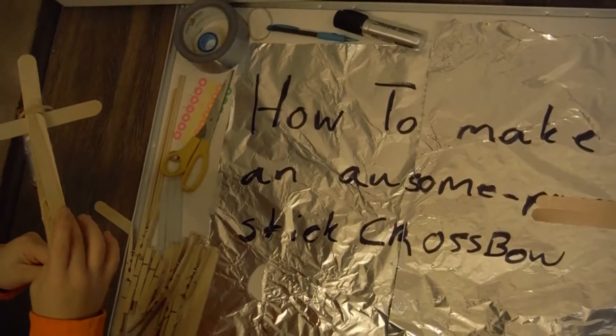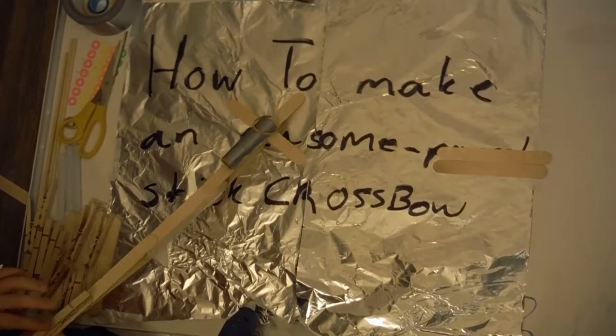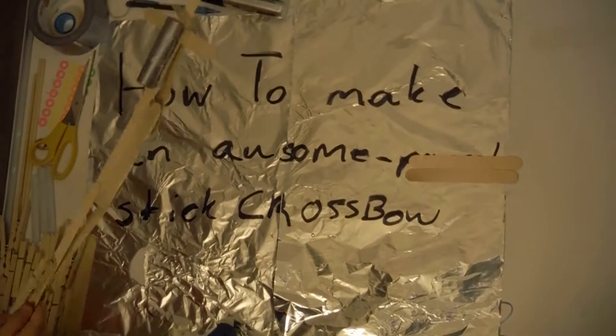If it's still flimsy, these things might break, or that might be a sign that you need to move the clothespin up a little bit. Mine happens to be very flimsy because of the type of popsicle sticks I'm using, so I'm just going to add an extra support piece. It's looking pretty basic right now.